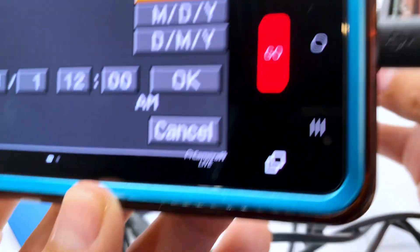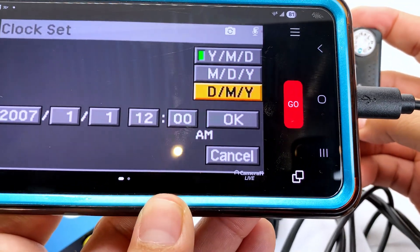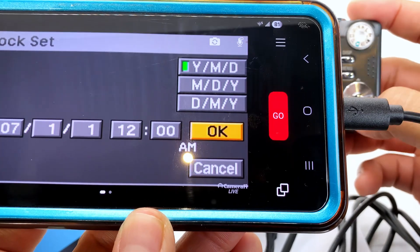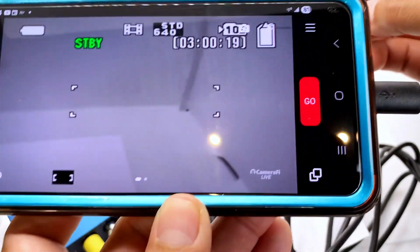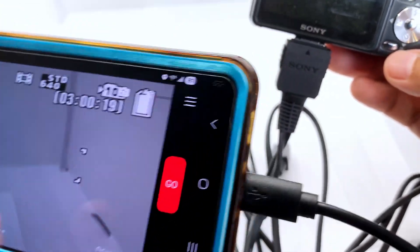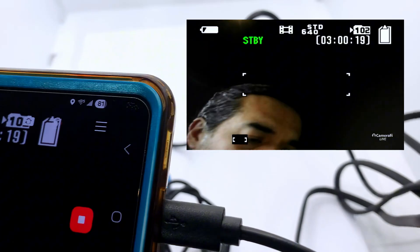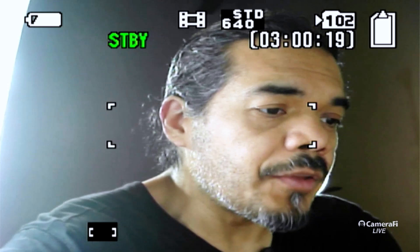Now you can see that the camera is being detected by ClearClick. We'll just go into the menu and make a quick change — we're going to hit Cancel since we just want the video to come on. There's the video right there, and I'm going to hit Go, which is going to start recording to the device. The recording has started. We're not streaming yet — if we wanted to stream we'd sign into YouTube and hit Stream.